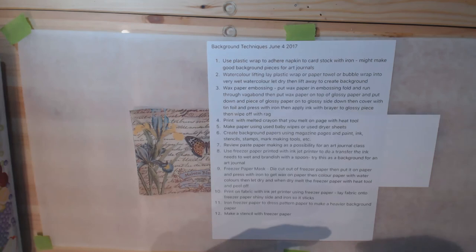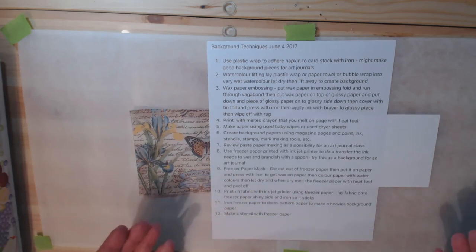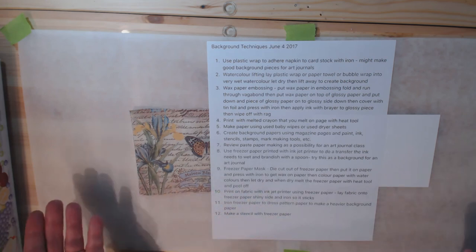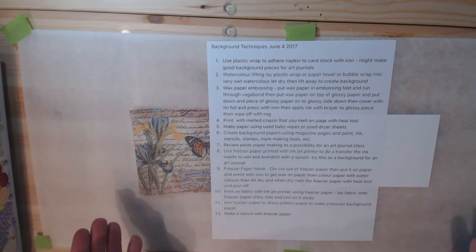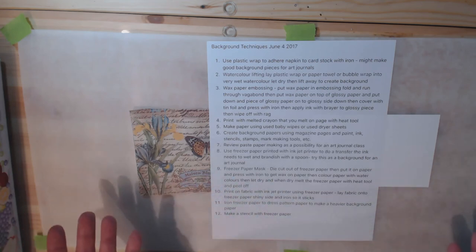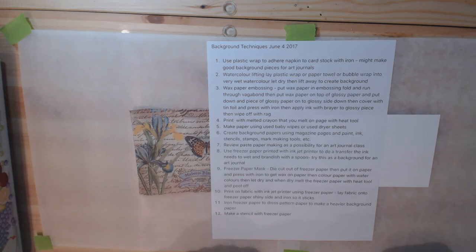None of these techniques are unique to me — I found them on YouTube. There might be some variations I'll experiment with that I thought of while watching those videos. Some of them may work out, some of them may not. This is very experimental.